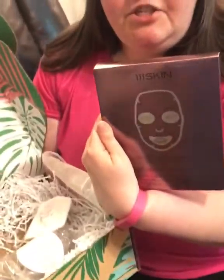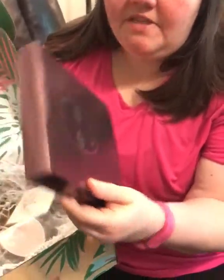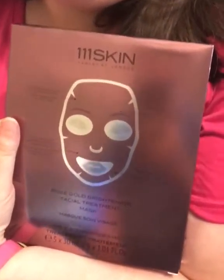And this — you get a pack, there's five of these in there — it's a sheet mask for your face. And these are rose gold brightening facial treatments. Oh, I'm going to be having so many spa days at home. And that's what was really cool. This box pampers you.